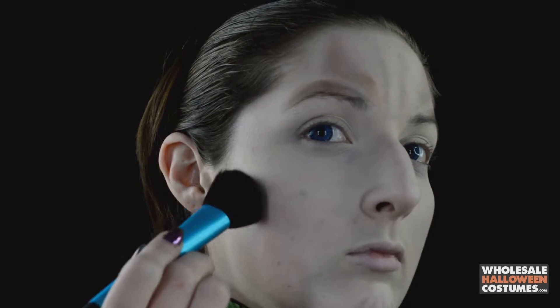After that, use your finger to blend it out to make it look more natural, then take a big fluffy brush with some more contour color and map out the cheekbones to make them more prominent as well.